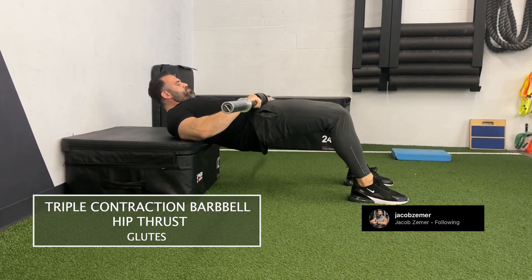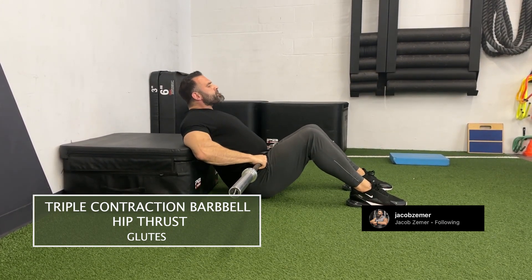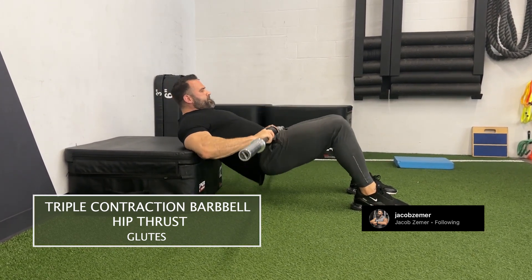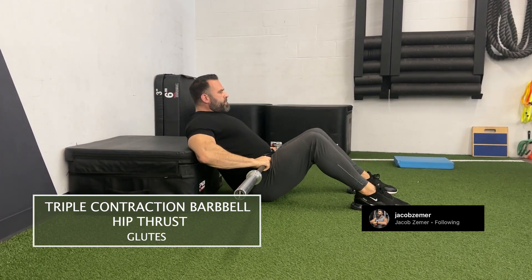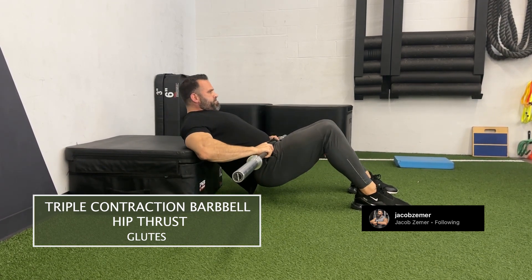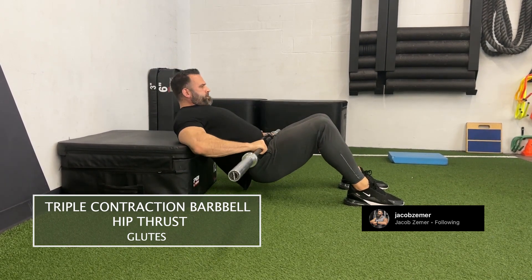So it's like a hip thruster, but with two partial glute bridge thrusts. It's essentially two half reps with one full rep. The first one is a full rep — starting from the bottom, coming up. The second one is a half rep, the third one's a half rep, then all the way back down.